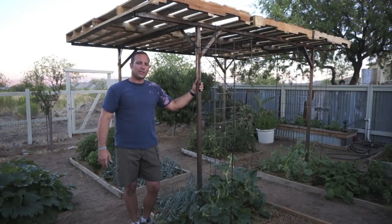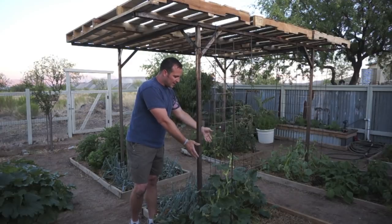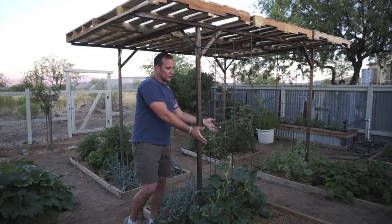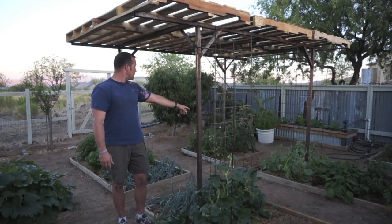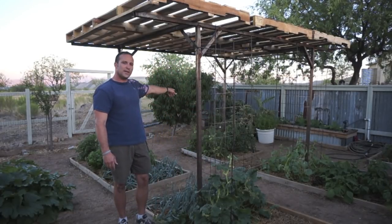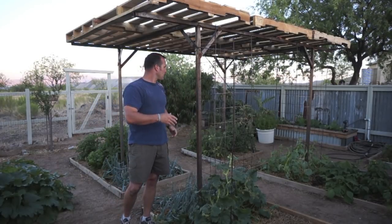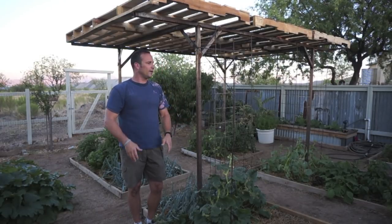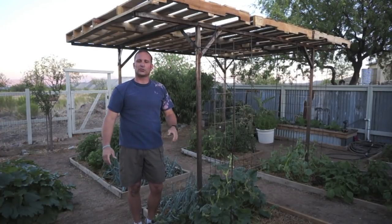Another advantage to this is — you can see here I just got some concrete remesh and attached them to the sides — so this pergola actually gives a structure for my spaghetti squash, my Armenian cucumber, and some of my tomato trellises to kind of post up on and get a little strength to them. I'll show you how the pallets go on and then give you a closer look at how the structure is built.